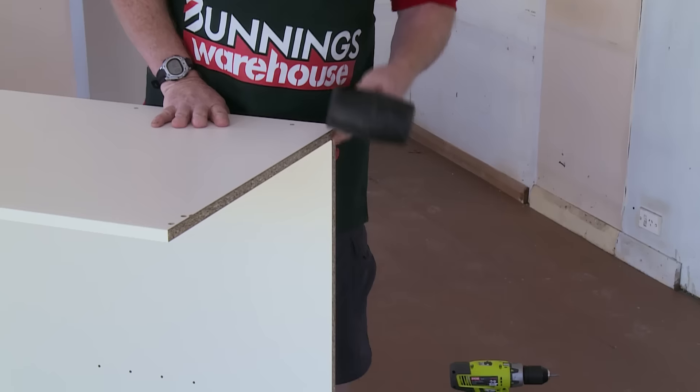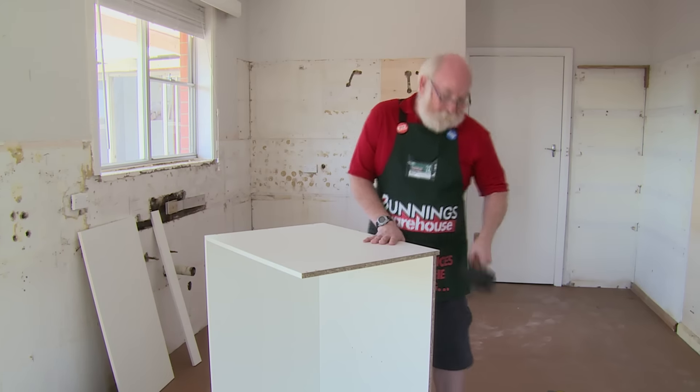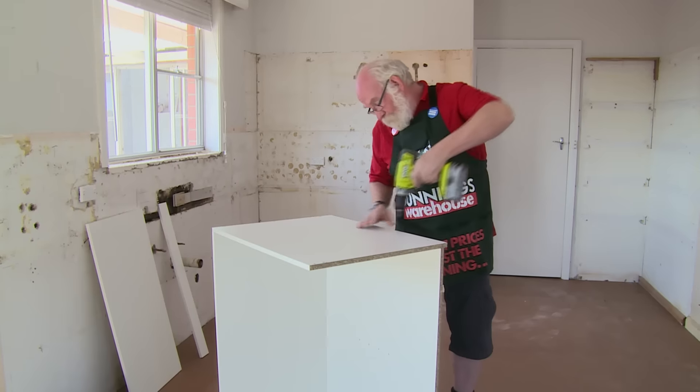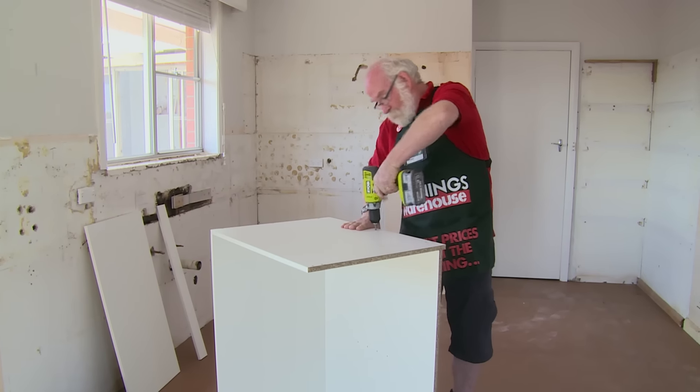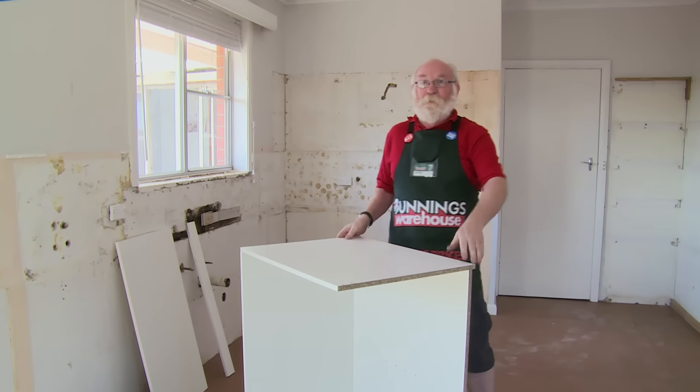We fix our last side on. This is a little bit out of flush, so a gentle tap just to bring that nice and tight up there, flush. Last little bit to tighten up on these last couple of screws. And that's ready. So now we'll turn it over and put the front rail on.